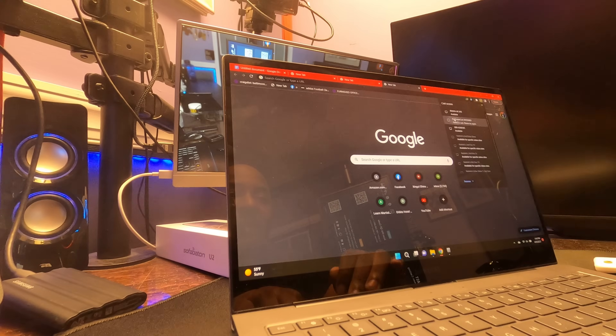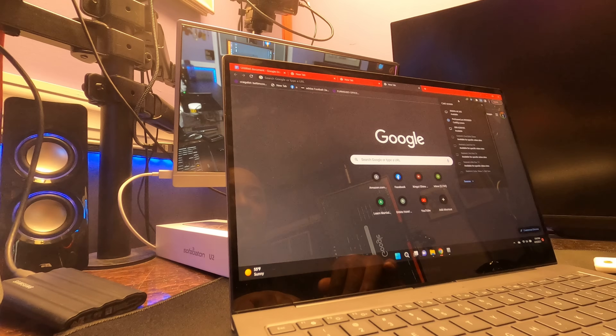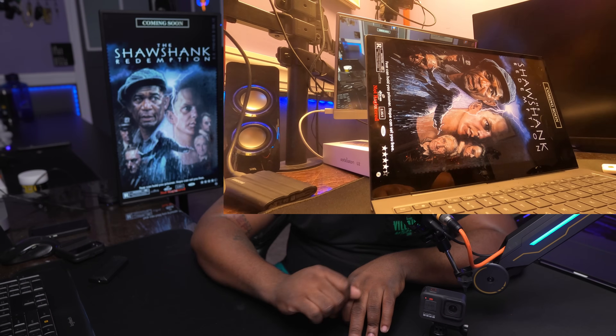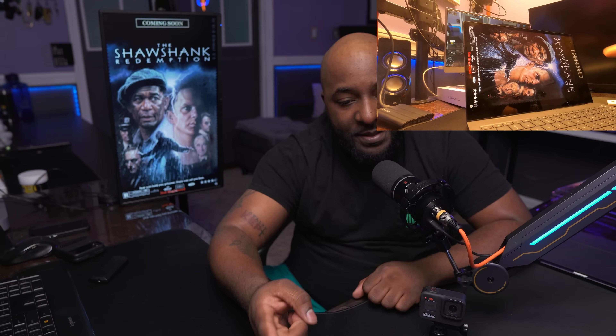Now that I've disconnected the casting from my other computer, I'm going to go ahead and connect this one. And now we're connected — you can see that my screen is now showing up on the monitor. I'm going to close this and there we have it. We have the same thing shown on my computer which is showing on the screen, and that's pretty much it.